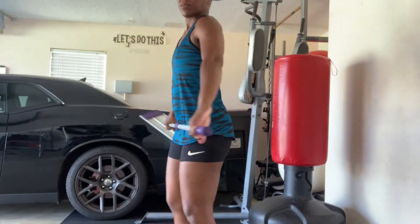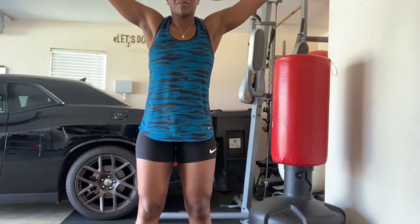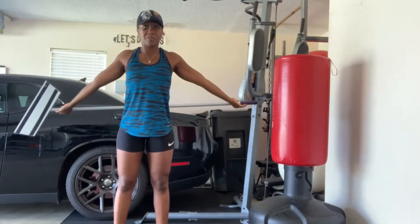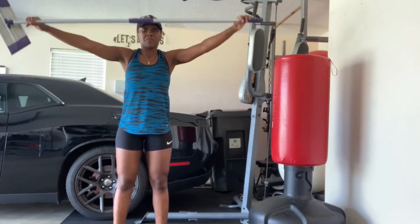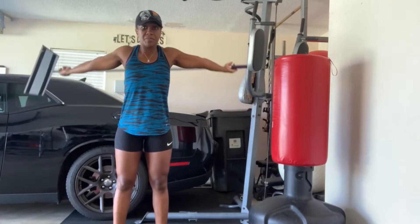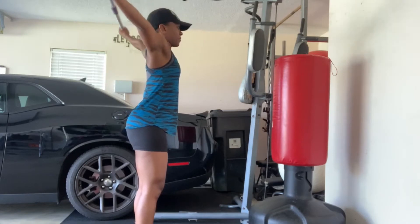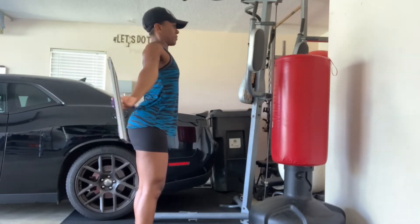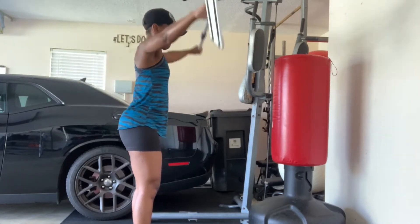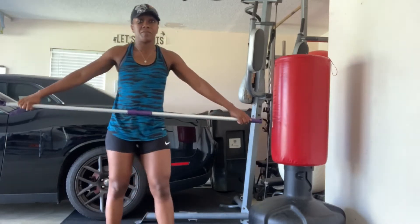Using a random item — broom, mop, whatever works. As I'm bending, I'm showing you where it should hit you. The wider the grip, the better and easier it is. We're just passing through, warming up those shoulders and arms. The idea is to not bend your elbow. The wider your hands are, the easier it should be. If you want a challenge, bring the hands a little closer on whatever object you're holding and you'll feel it getting harder.